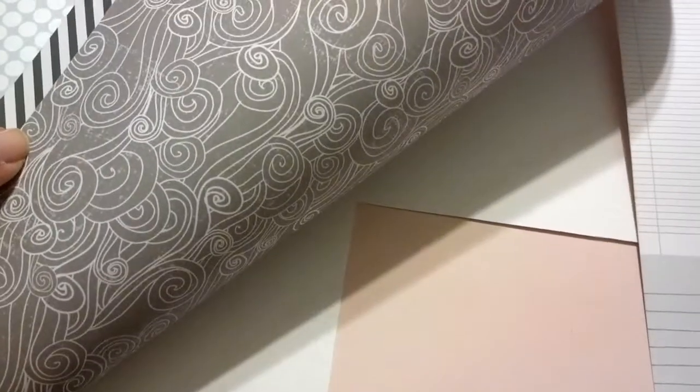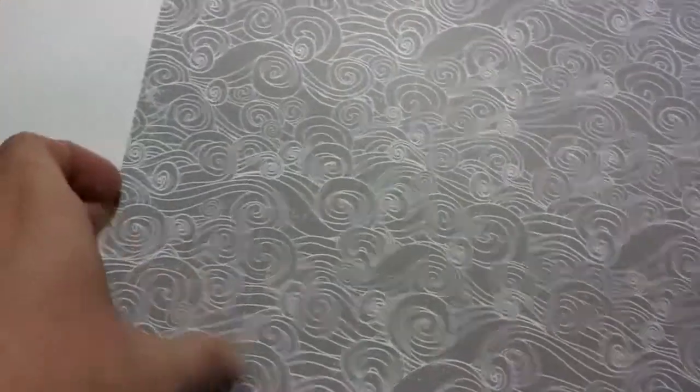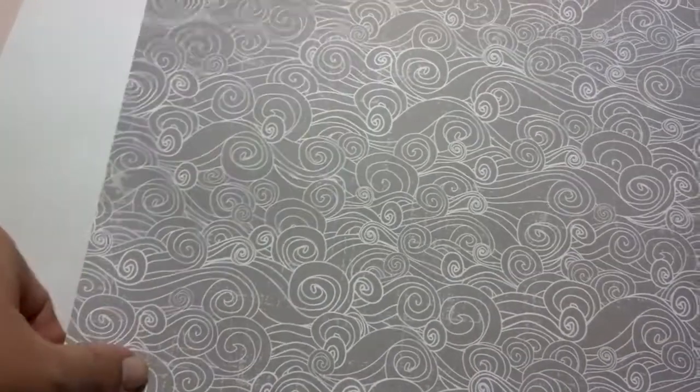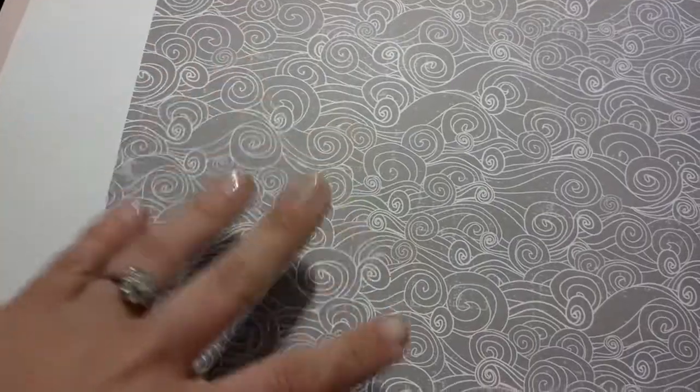I still have this gradient paper which I really like. I'm just having trouble figuring out how to use it because I like the gradient effect and I like the dots, but I think it's too busy to use as a background paper. This print at first I did not like, but it's starting to grow on me, so I'm wondering if I might actually use that for an upcoming layout — just as an accent piece. I would never use it as a background.